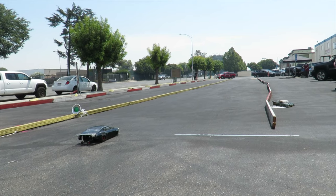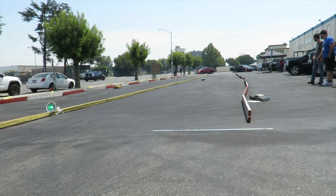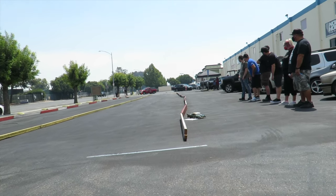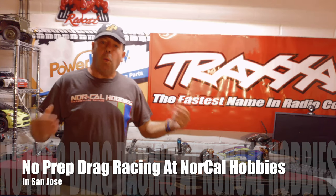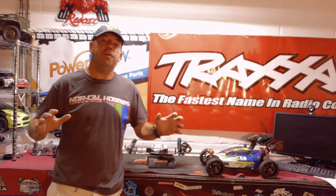All right, drivers ready on the light. Welcome back to the channel! In today's video I'm taking you straight down to Noquel Hobbies.